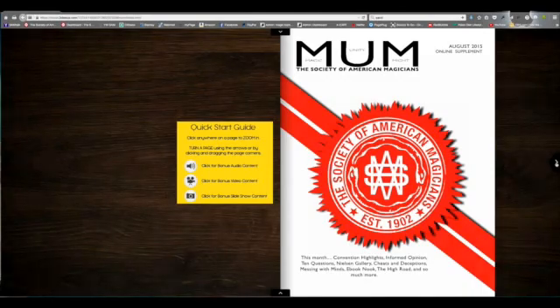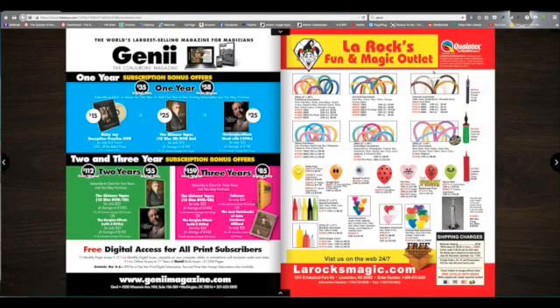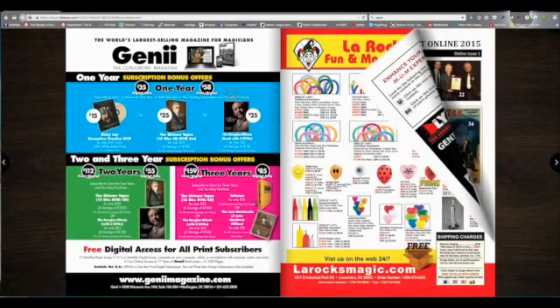To turn a page, you can click the arrows or you can grab a page from the corners and click through like this.